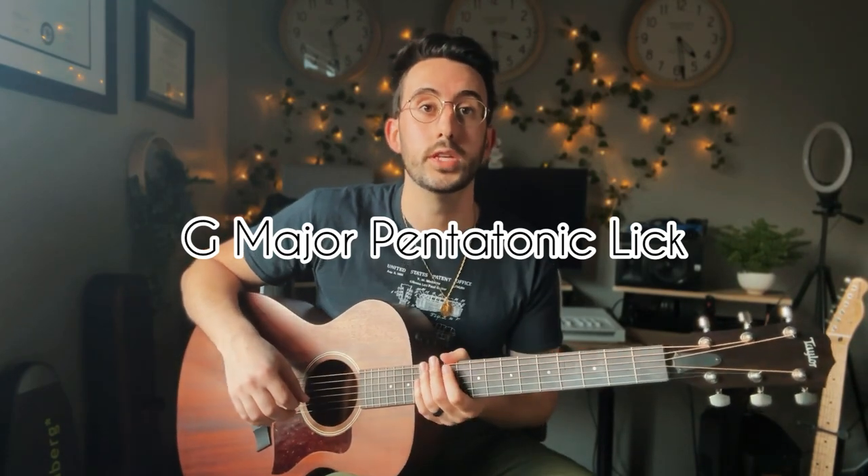Today I want to show you a quick lick in the G major pentatonic, and we're gonna use it as a transition or a fill between chords. Our two chords are gonna be a G major and a C major.